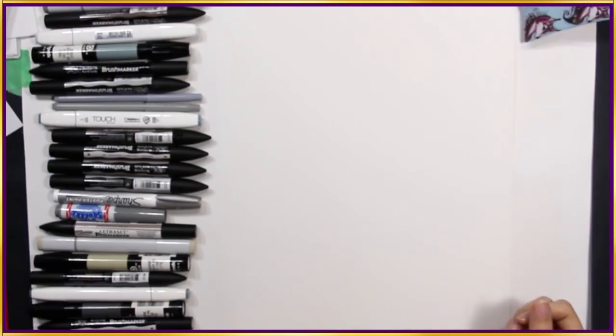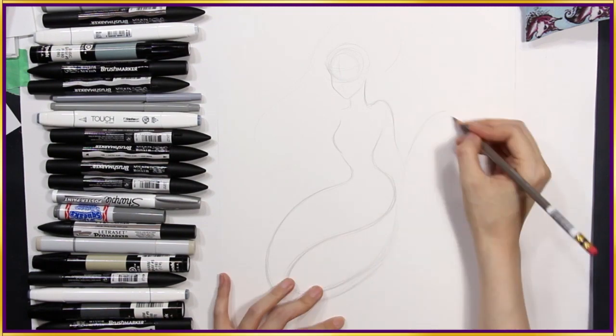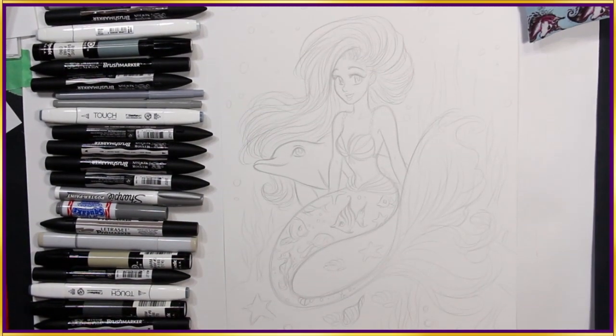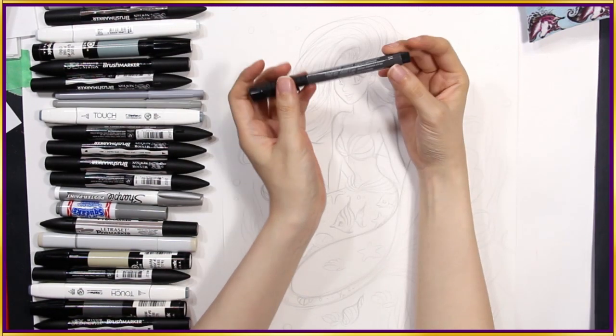I have no idea how this is going to turn out. So first I'll try my grey color erase animation pencil to sketch out the lines. And now for the inking — I'll be using my favorite Castel Pit Artist brush pen.